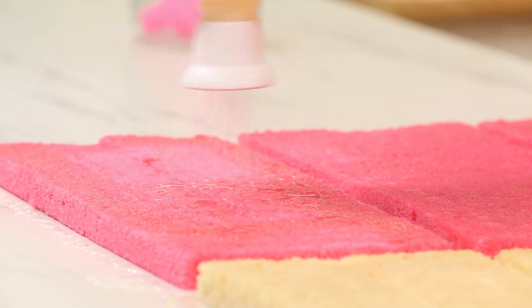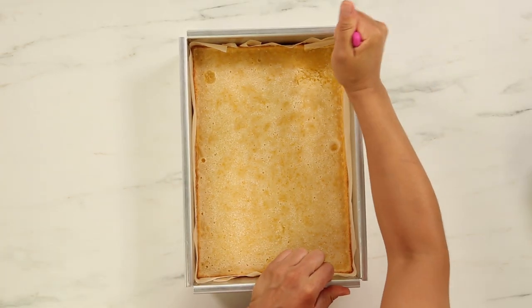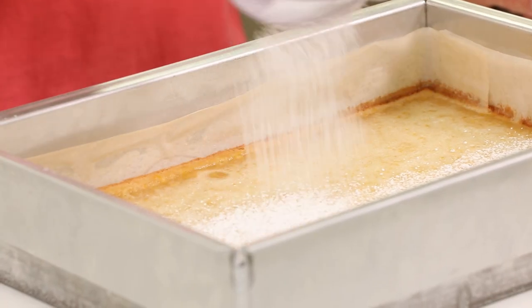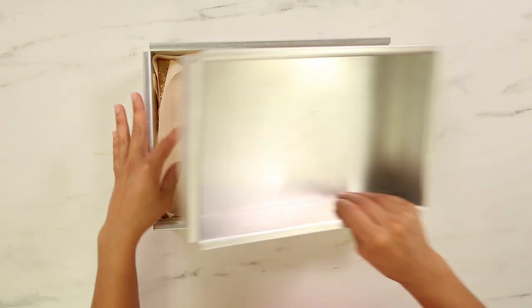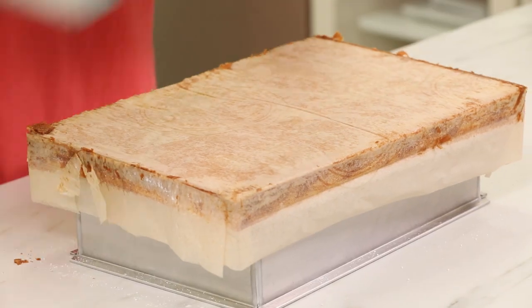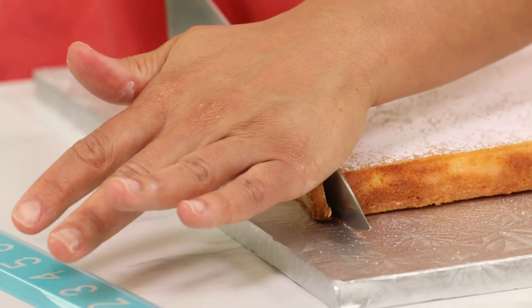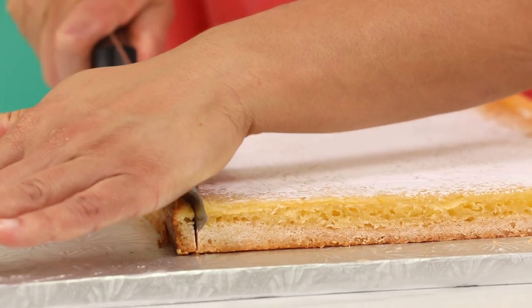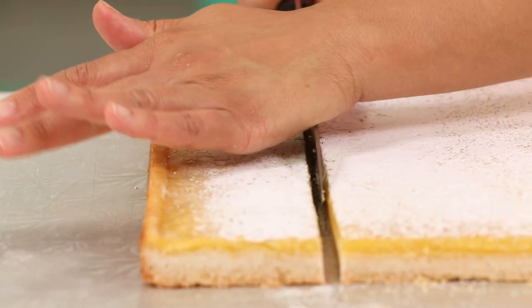While the syrup is soaking into my cakes, I'm going to remove my lemon shortbread bars from the pan. Be really careful — run a knife or spatula along the sides because we don't want to rip off that lemon layer. Sift some icing sugar onto the top surface of the lemon bars, lay down a piece of parchment with a smaller rectangular pan inside, then flip the bars out onto a board. Now I'm going to cut the bars to fit inside my cake — trim the edges where needed and cut the thick strip to the exact same size as my cake layers.